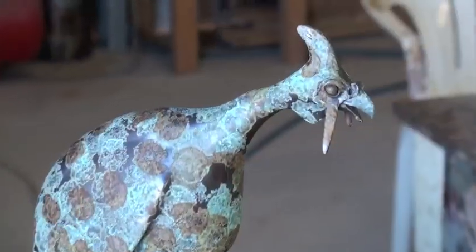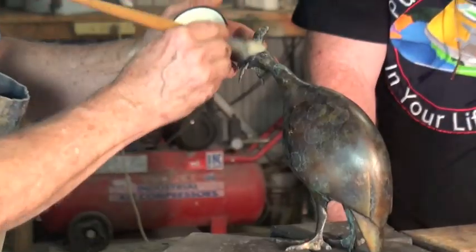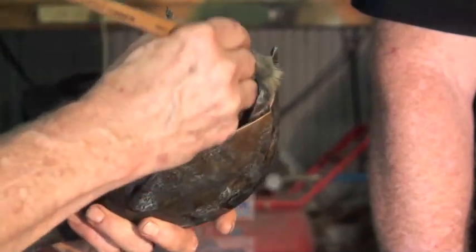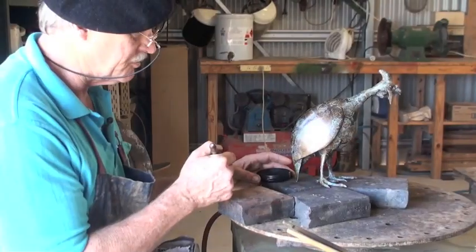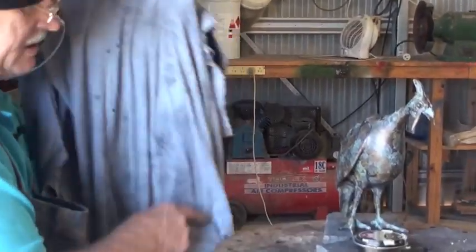Now we let it cool. So the next step is to polish it, and you'll see how it'll come — it just comes beautiful. We've finished the first waxing and now we're going to put a black on for the final polish, and we'll give it a good shine and you'll see how it'll come up beautifully.